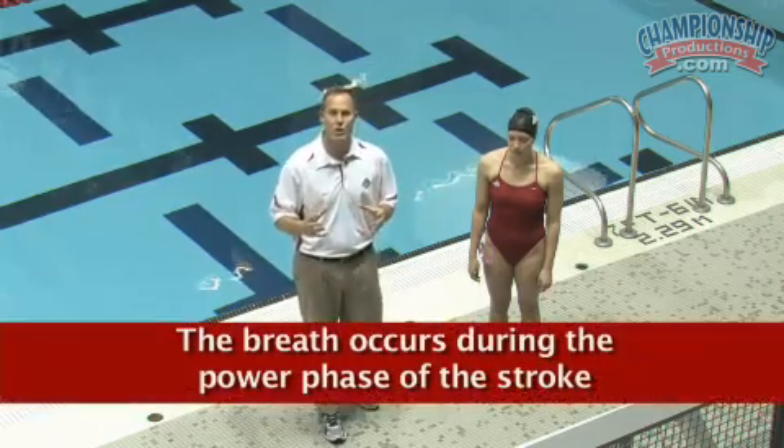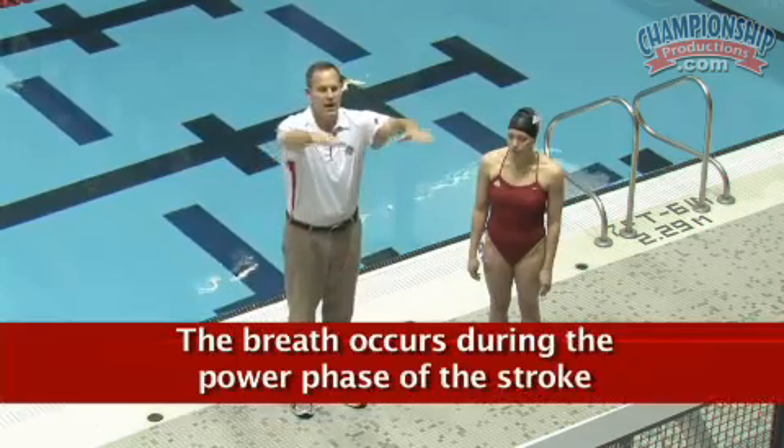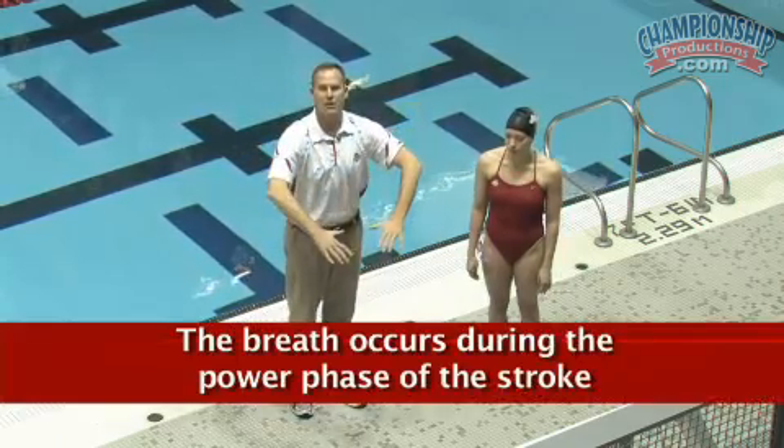Every time the hands come down we're going to add another movement — a breath. Every time the hands come down when we go into the water, we want the athlete to breathe. This breath is going to occur in what we call the power zone or power phase of the stroke. We consider the area from about the armpits down to the belly button to be the power phase of the stroke, and we mimic that with this drill.